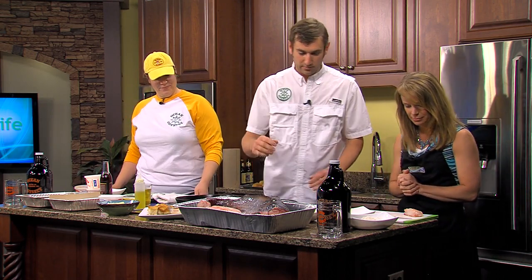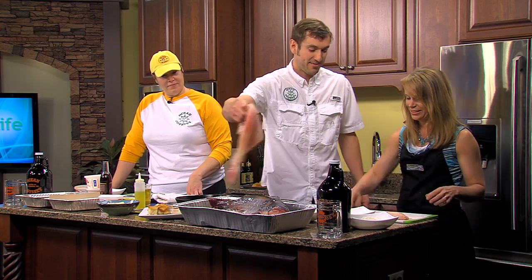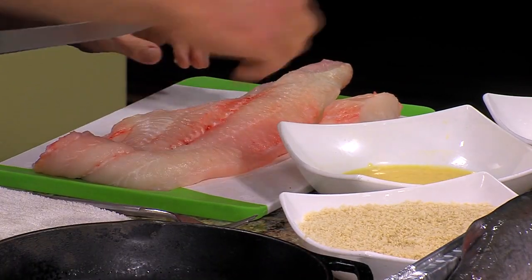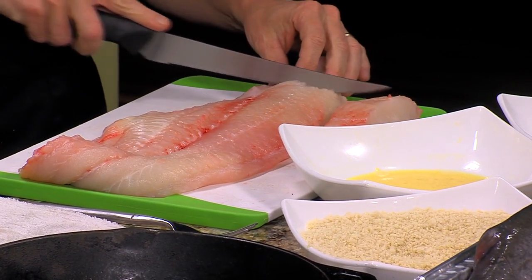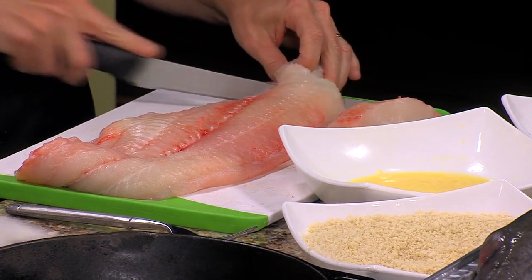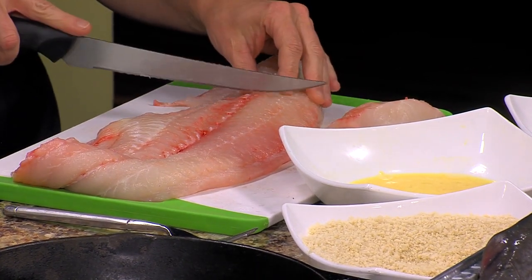Basically what you're going to do — you see your section here? We want to cut pieces about that large. So we're going to take this and just cut that down to fillets about that size. Does it matter, do I start on the end? You can start wherever you want, it's going to work either way. And Laura, if you'd like to go ahead and start making the sauce.